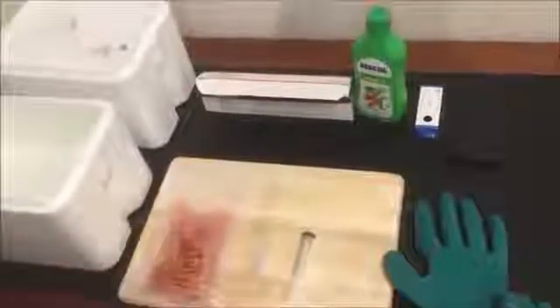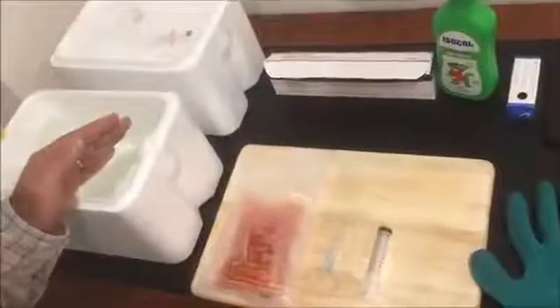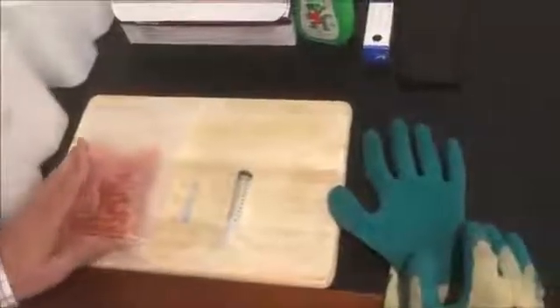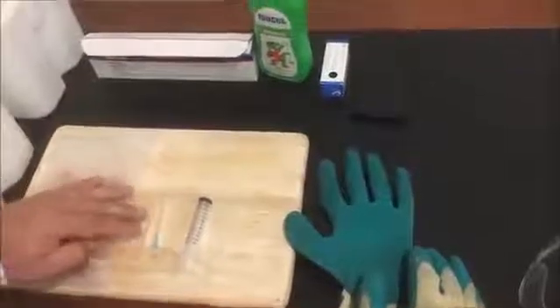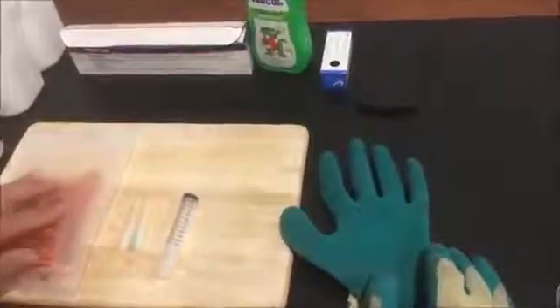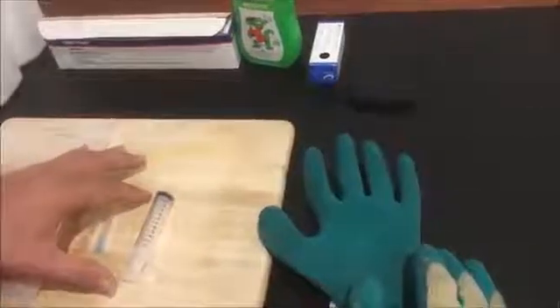Next, get everything prepared: the vaccine, a water bath at the correct temperature of 28 degrees with a way to measure it, the diluent pouch which is sterile inside the bag, needles to transfer the vaccine from the ampoule into the diluent, and an appropriate size syringe — this is a 10ml syringe.